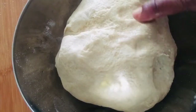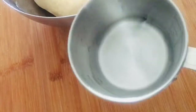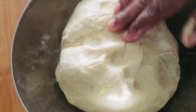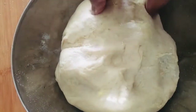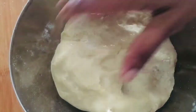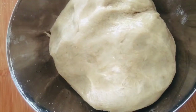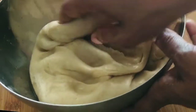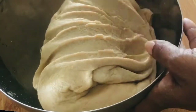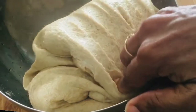I will mix the oil and add 2 cups of water. I will add a little bit of water to dry, then add a little bit of oil to rest. I will add half a cup of water to the oil and mix.